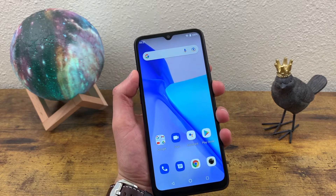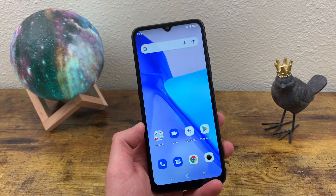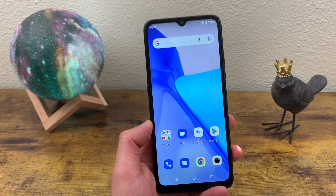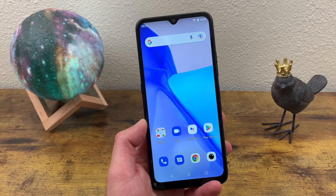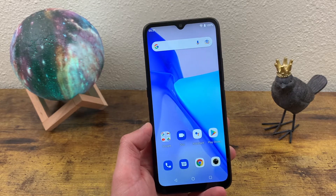What's going on everybody, Kalipas Tech here coming back at you with another video. In this video, I'm going to be doing a quick tutorial on how to take a screenshot and create a screen recording with the UMIDIGI Power 5. Now these are pretty simple functions, but not every phone has the same way of doing it, so I'm going to be going over exactly how to do it with this phone.